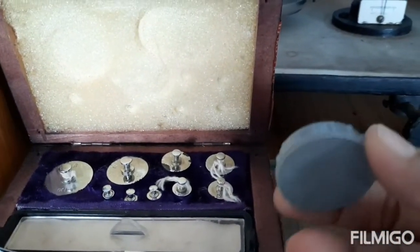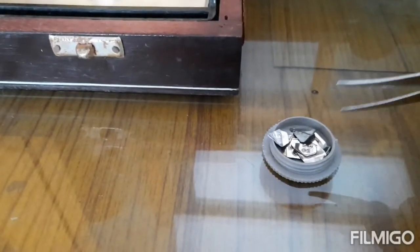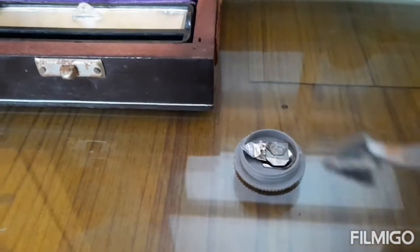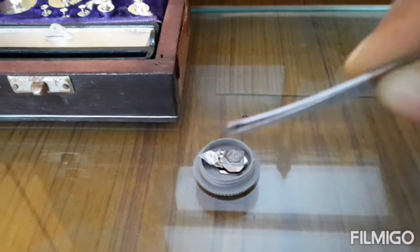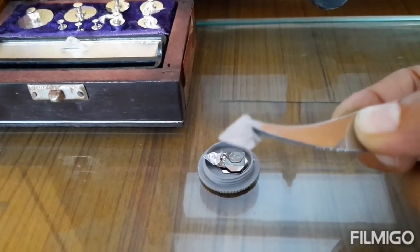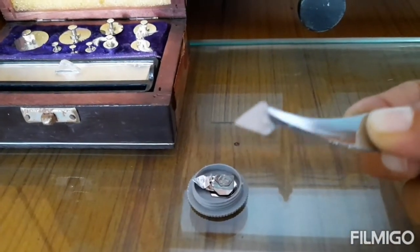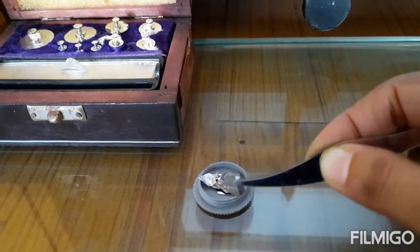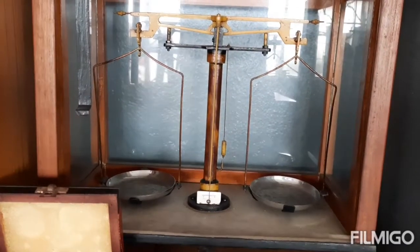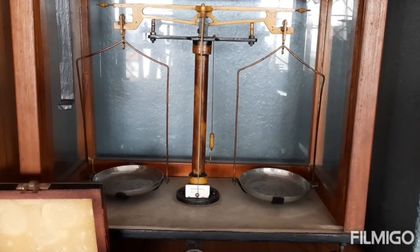Here are the weights in grams, and this box contains weights in milligrams. Milligrams are so small that we use forceps to pick up one of the weights. The weight value is actually written on top of these thin sheets.